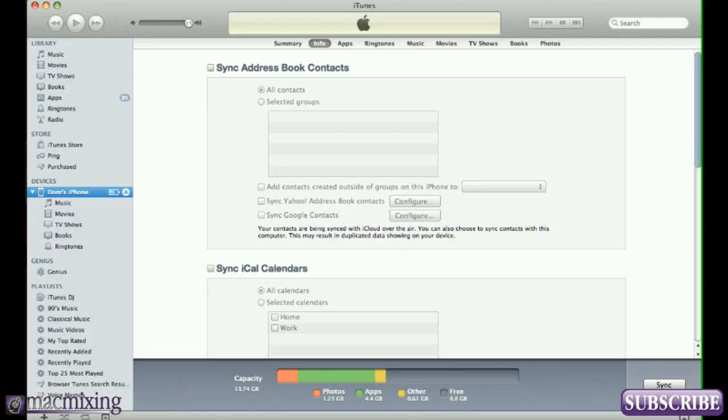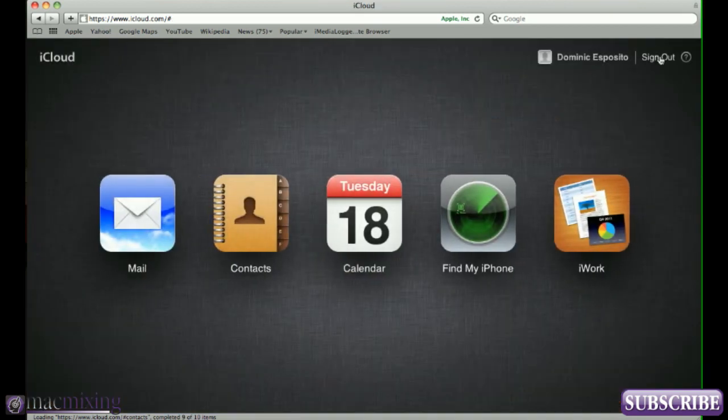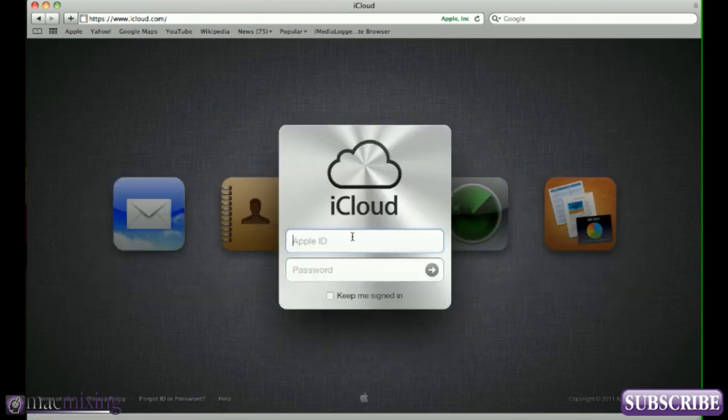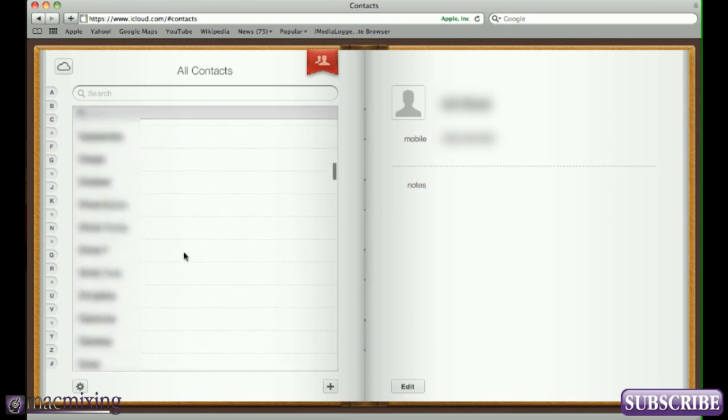It's going to turn on Contacts and sync all the contacts that were on the phone over to iCloud. Then go back into Safari — you have to log out of iCloud. Go to Sign Out, and once you sign back in you're going to see all your contacts in there. Signing out and back in just refreshes everything and updates the contact book with what we've synced from the phone. Go into Contacts in iCloud and there you go.